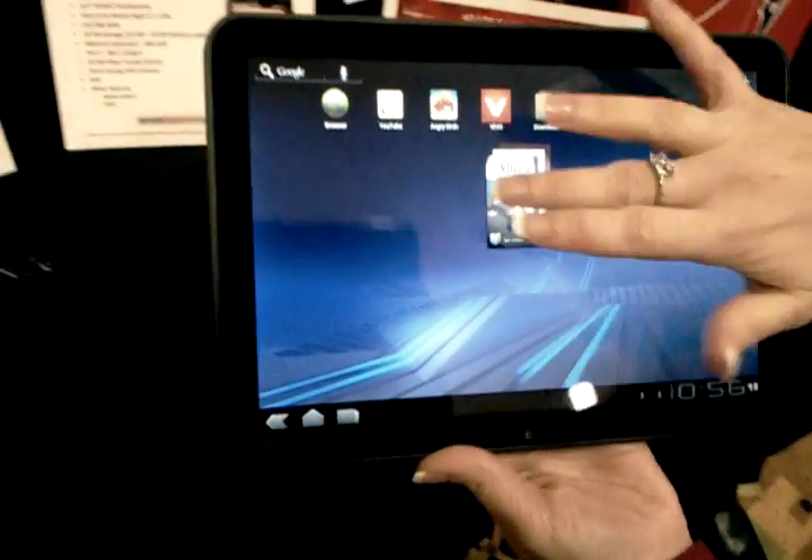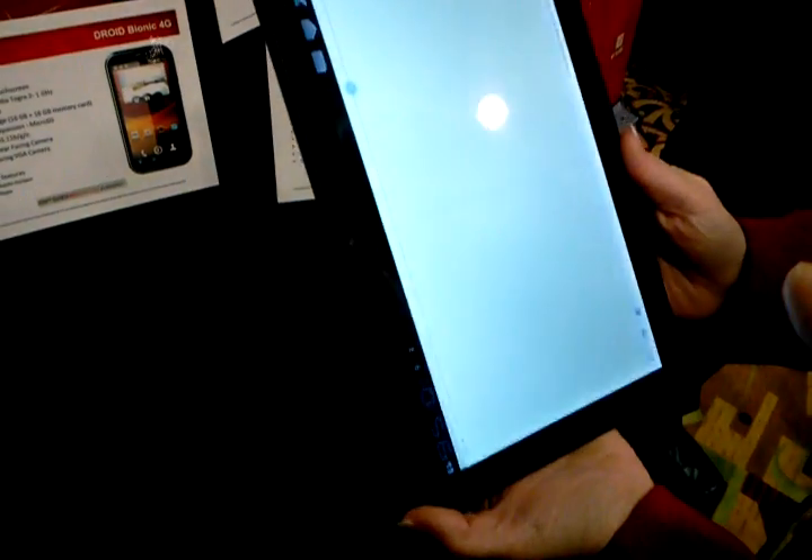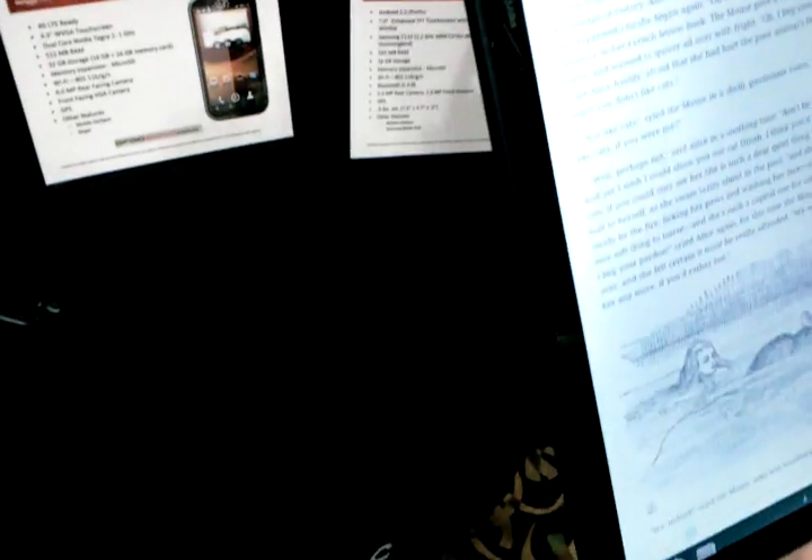So that's the Motorola Xoom. Is this not on LTE right now? This is 3G, but it's on LTE. So you're coming through the MiFi.